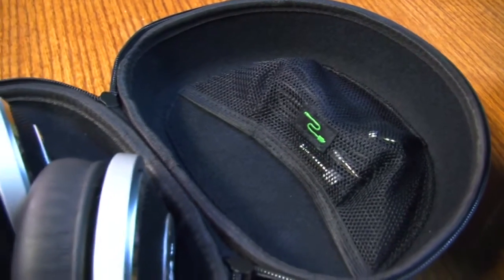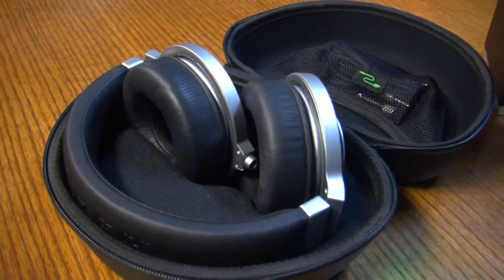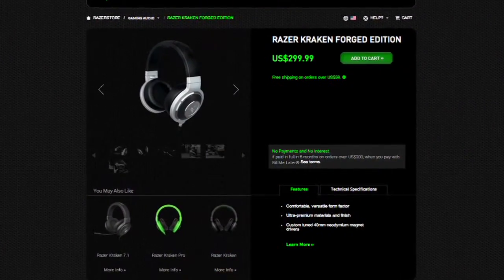They came in a leather durable case as well, so if you're the type of person who's really particular and doesn't want to get their headphones scratched, you can shove them in that case. Overall, the sound quality on these headphones is fantastic — I would hope so, considering the fact that you will be paying $299.99 for them.